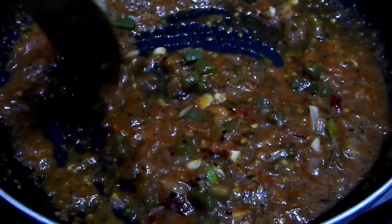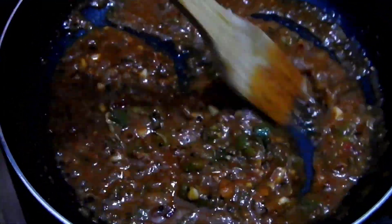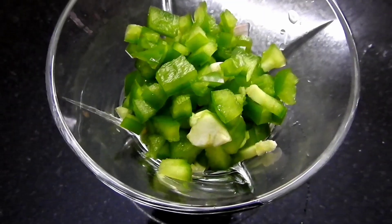Now we have the pizza sauce ready. Now we have the pizza base on the top.